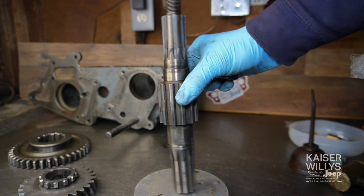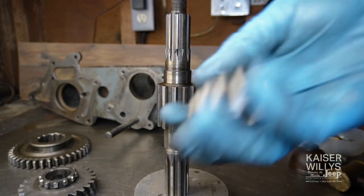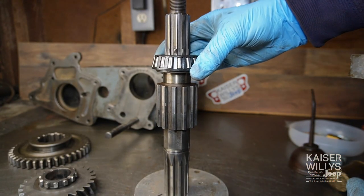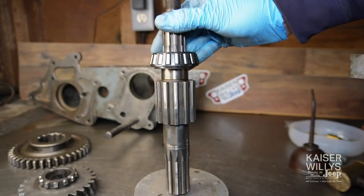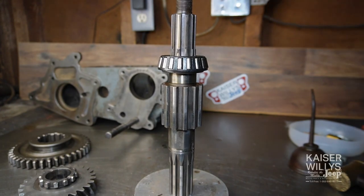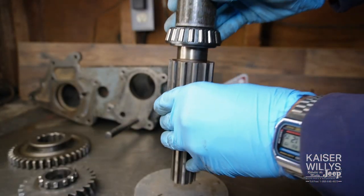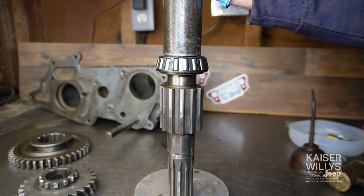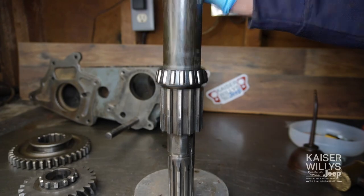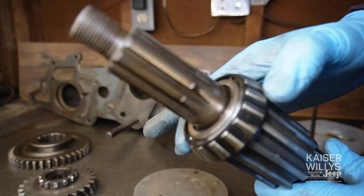Set the shaft on something soft. Take your bearing with the cone facing up and set it right down on there — we have to press it on, this is a press fit, about three-quarters of an inch. If you have a press you can use that; if not, find a piece of pipe that fits only on the inner race. You do not want to hit on the outer race at all — that will destroy the bearing. Give it a few whacks, make sure it's going on straight. You'll know it's all the way on when there's no more gap, and everything should be spinning smooth.